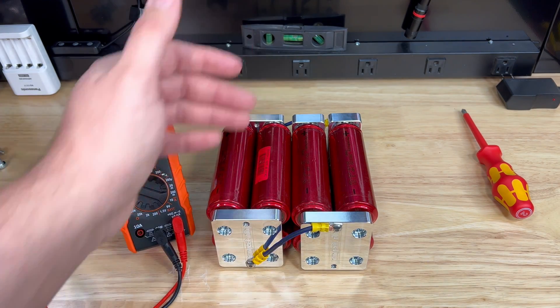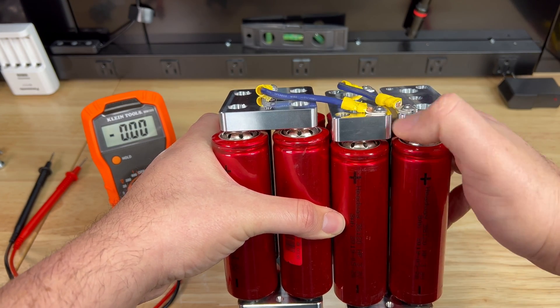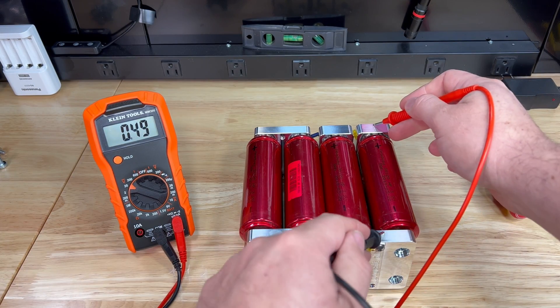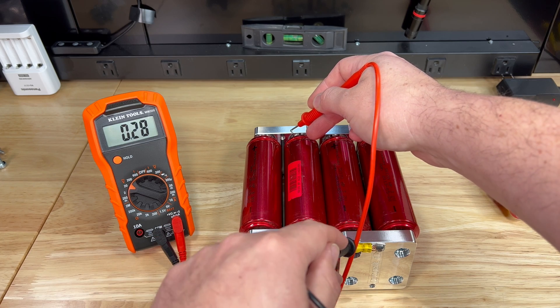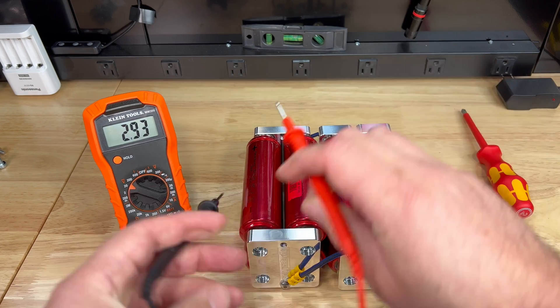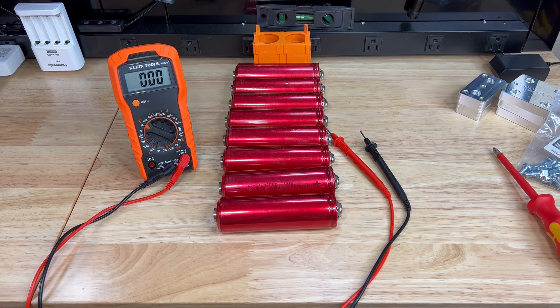All the negatives are on this side, all the positives are on this side, and I have two jumpers because this cell has a negative and a positive post, so I need to jump those and jump across. When we check our voltage, we should be the same everywhere. I leave it for at least 10-15 minutes and then go back and check individual voltages again — we're done with the top balance here, and they're all within 0.1 volts. Looking good.